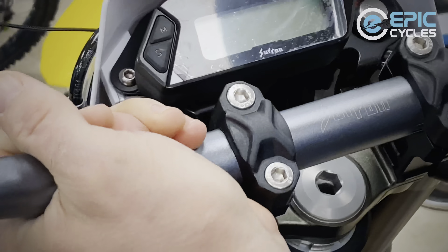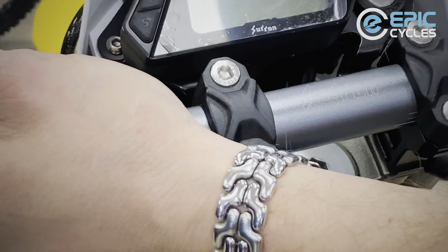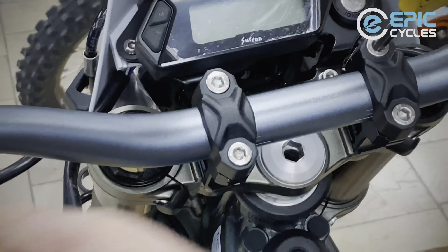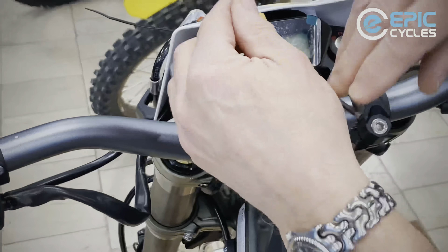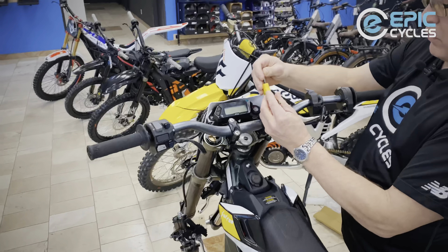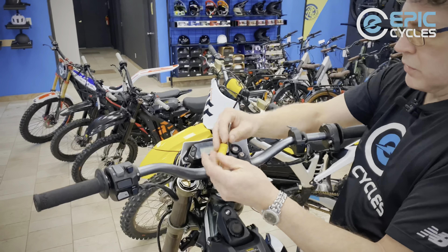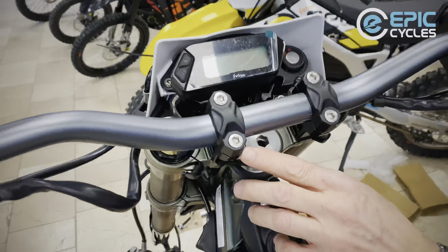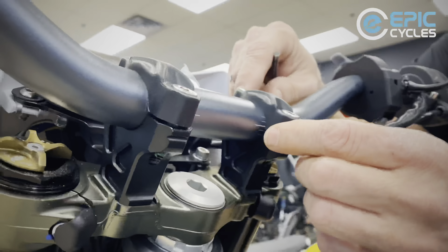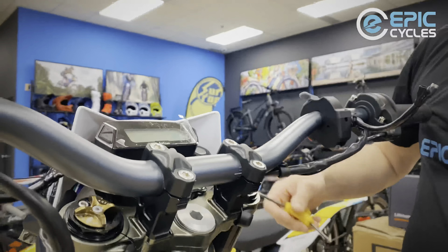There are two notches on each side. You want that Suron logo to be right in the middle. The bar has a back sweep — that's a personal choice. I like it at a neutral position where the flats of the bars are flat to the ground. We start off every build so they all look the same, giving a nice consistent look. We want to make sure these bolts are tightened equally on both sides — we don't want one gap pinched and the other wide open.